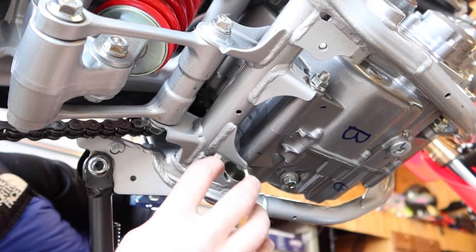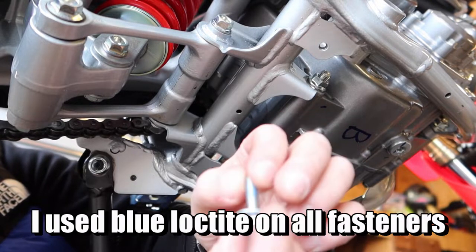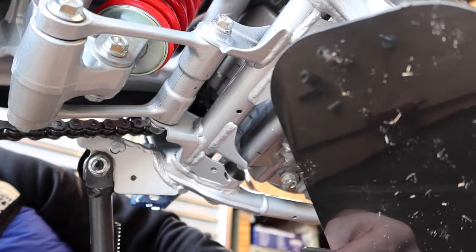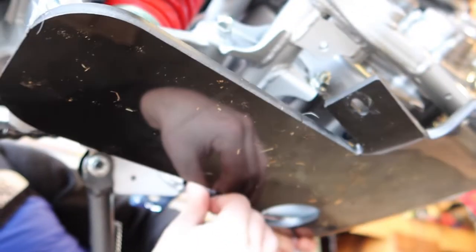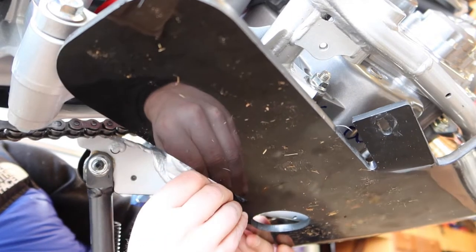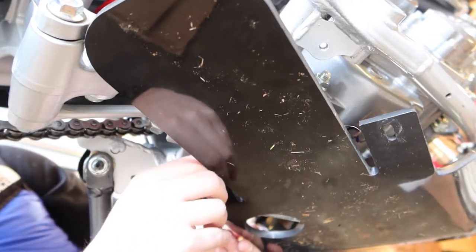I'm going to start from the back. These are the fasteners you're going to want — the standard fastener with the washer and the allen fasteners. The longer ones will go in the front. My plan is to just get the rears started and then attach the front, because you're going to have to kind of manhandle this thing a little bit. Got quite a few threads into there — those are started.